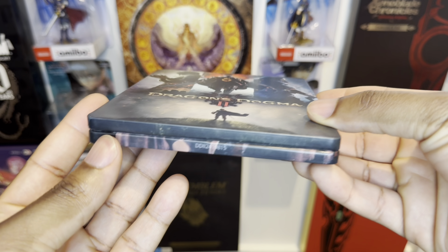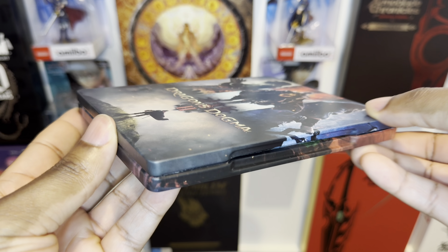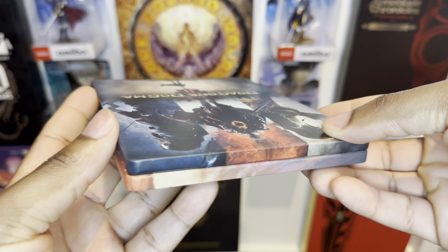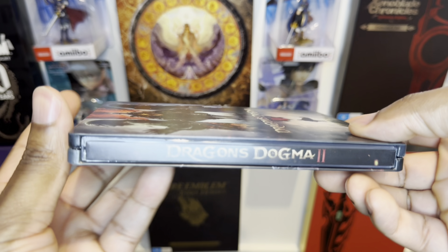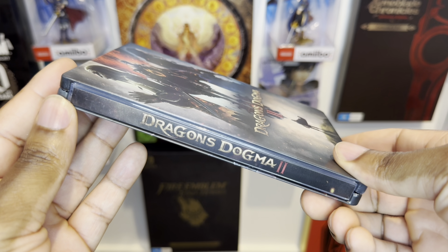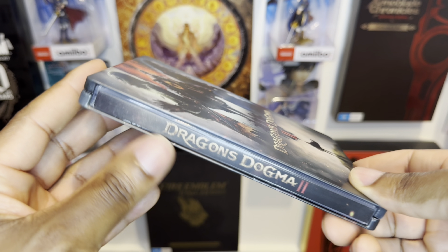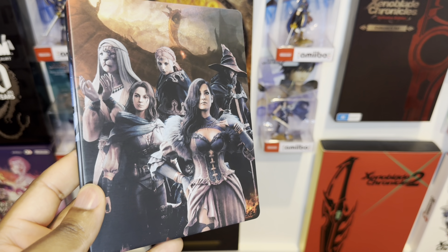I absolutely love the fonts. Check this out — all three different types of character designs. Having a look underneath, they're kind of black when you tilt it like that. You can see it wraps all the way on the left side and even on the top as well. Let's check out the spine — I like this Dragon Dogma 2 spine. Last time with the Persona steelbook it had the Persona symbol on the reload one, which I really liked.